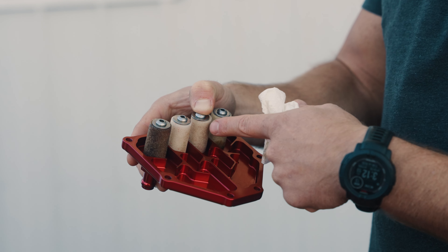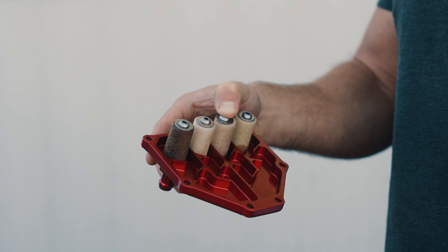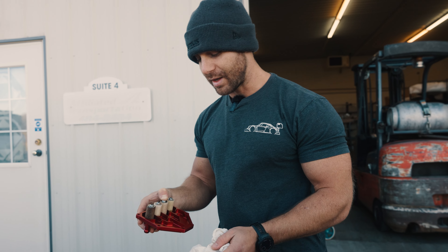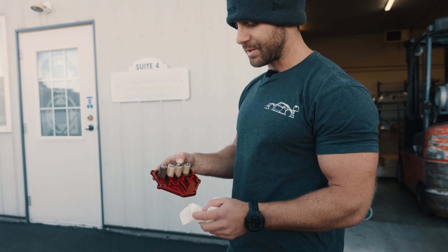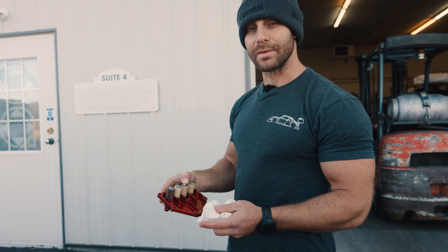And you can see again it's dirtier here, cleaner here. Basically these are five micron filters, which wick that oil and that oil vapor out of the engine itself and keep as much of that oil out of the intake system as possible.